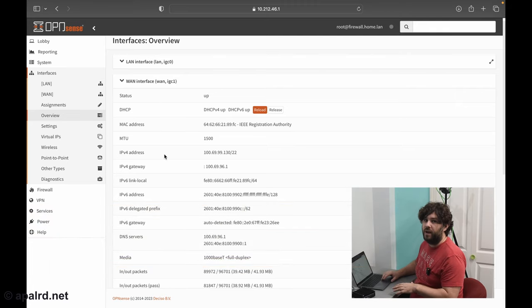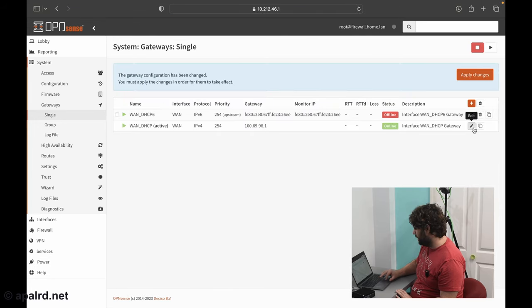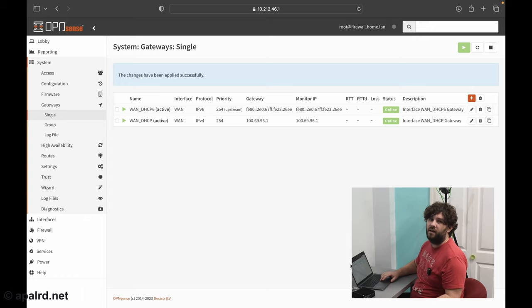If you still don't have connectivity, look at the routing table or gateways. Go to System > Gateways. You'll always have at least two gateways — one for v4 and one for v6. If using DHCP on WAN they'll be created automatically as WAN_DHCP and WAN_DHCP6. For PPPoE they'll also be created automatically; for static addressing, the wizard creates them once and you update them here. You can enable gateway monitoring by unchecking 'disable gateway monitoring' — it'll continuously ping the gateway and tell you the latency. This is also used for WAN failover if you have more than one WAN interface.